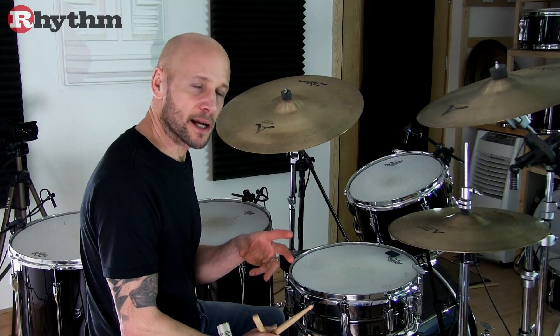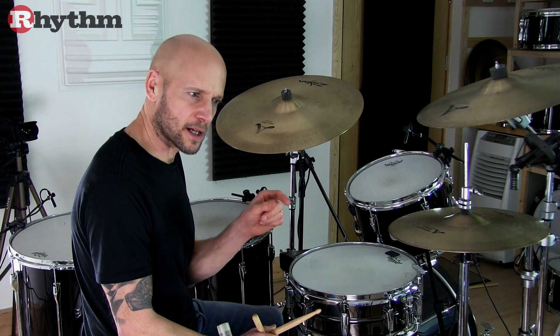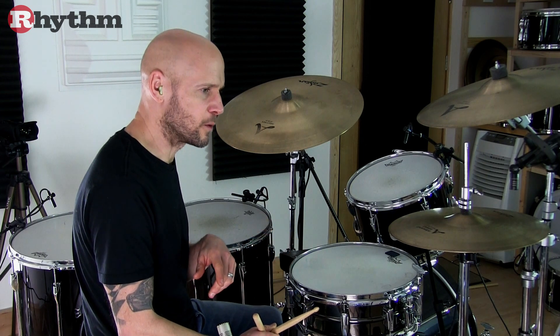There are three extra bass drum notes in the original version and they land on the second sixteenth note of beats two, three and four.